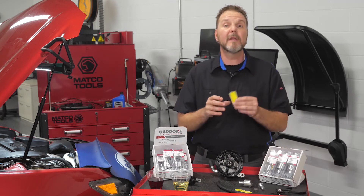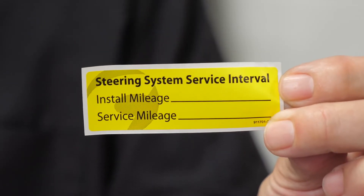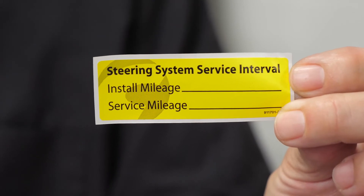A service reminder label is included in the package that can be affixed under the hood to alert technicians of its presence.